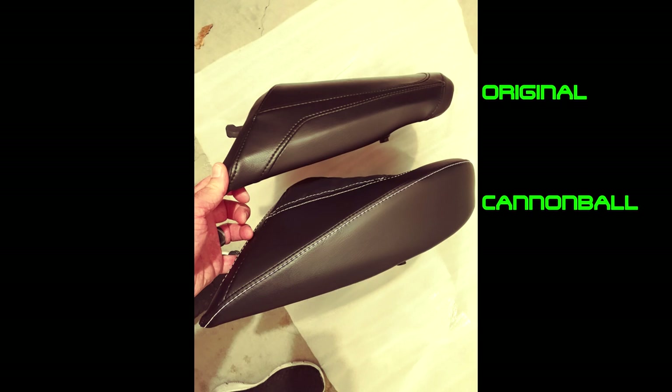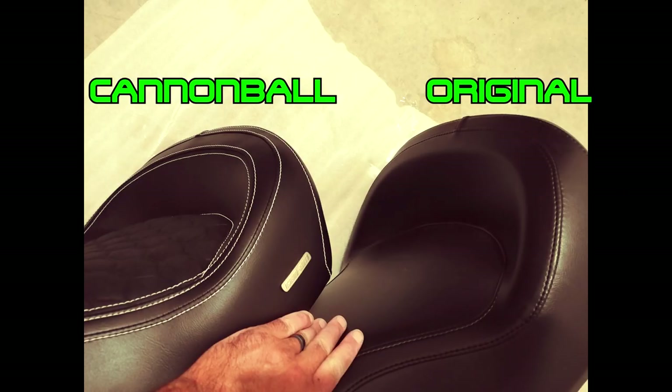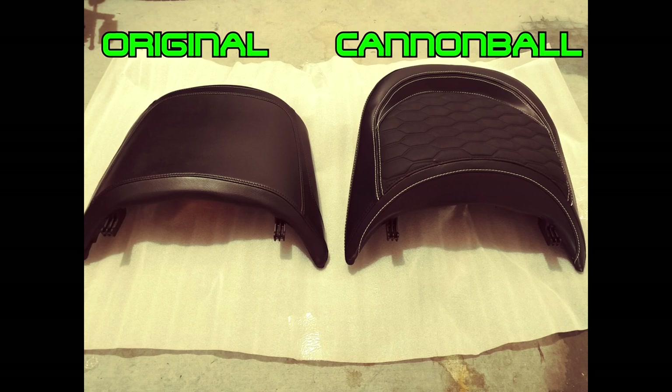The Cannonball seat is made of good material that is somewhat water repellent, with very good stitching, maintains the sporty look of the bike, and padding is better and more comfortable than the factory's. For these reasons I recommend choosing the Cannonball seat as an upgrade or at least considering it when you improve yours.